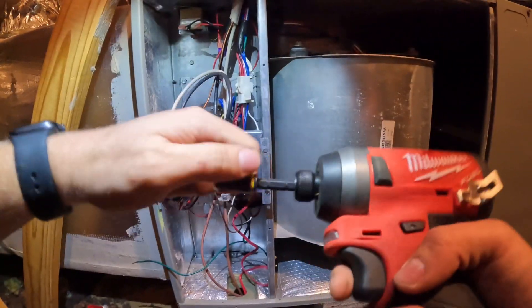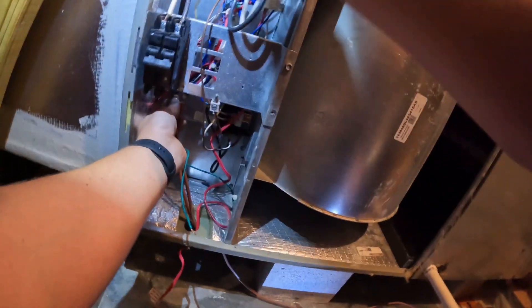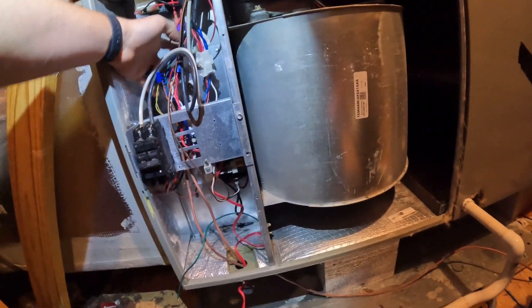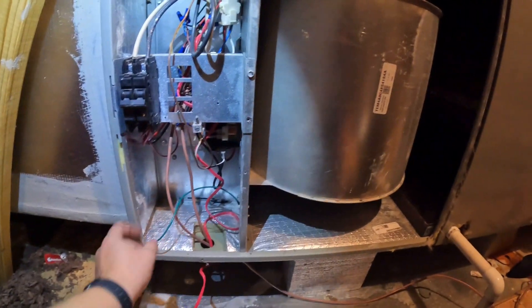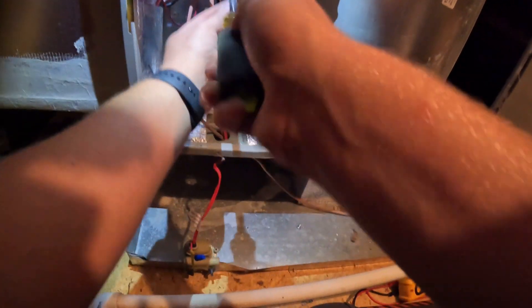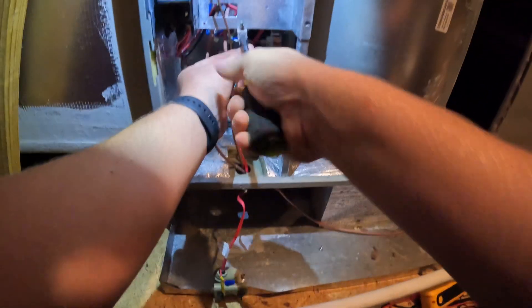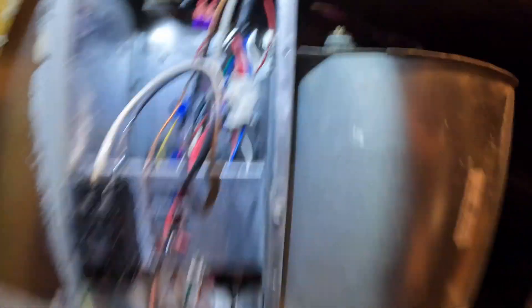We about got it back together, guys. Now we can test it.